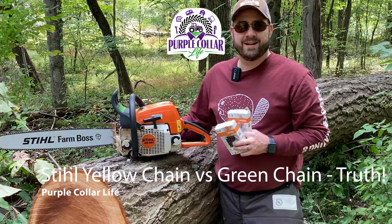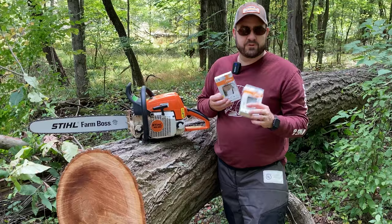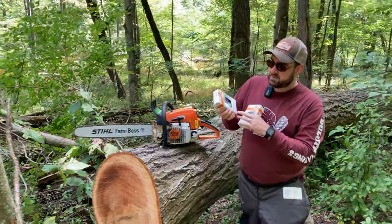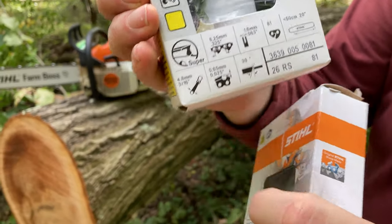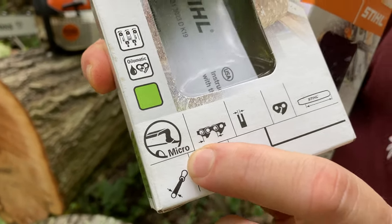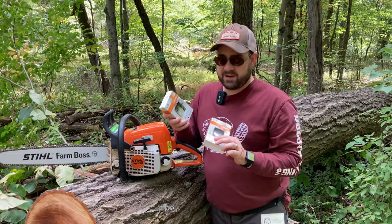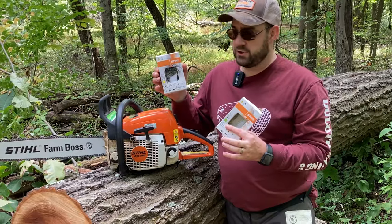Hi and welcome back to Purple Collar Life. In today's video, we're talking about the steel yellow chain versus the steel green chain. There are a lot of misconceptions here. A lot of people think the only difference is the chisel — the yellow chain says 'super' on the chisel and the green chain says 'micro.' But that's actually a common misconception. The real difference between these two chains has more to do with safety and less to do with the chisel.